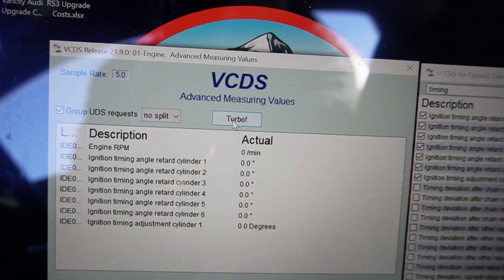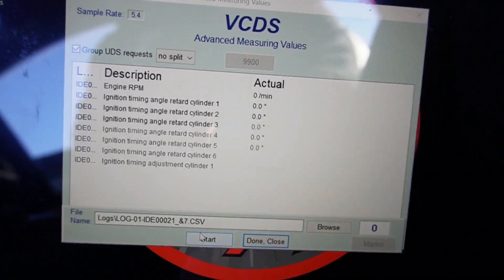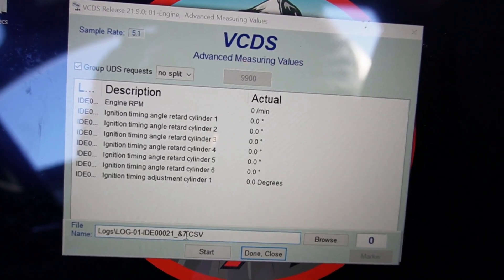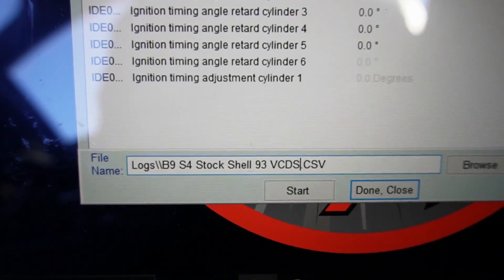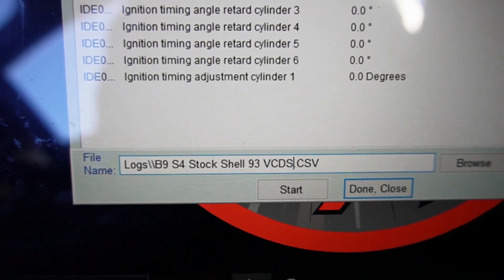Go up and click on Group UDS Requests, then hit Turbo. Now, unlike the Integrated Engineering system, you need to go down to Log and name your file before you commence the run. I name my files with the car, the state of tune, and the fuel — in this case, completely stock on straight Shell 93. One downside of VCDS is it cannot log as many parameters at once as the Power Link system — the bandwidth is much smaller. We've maxed it out with all six cylinders, engine RPM, and overall timing advance. I would not suggest adding more in a single run; if you want to capture boost or intake air temps, do a separate run.